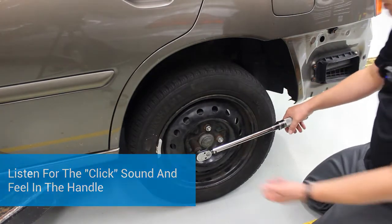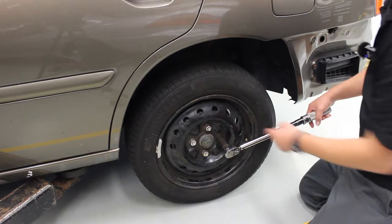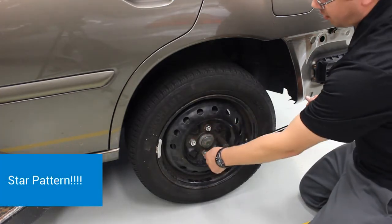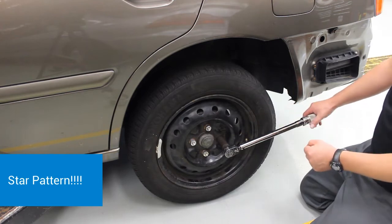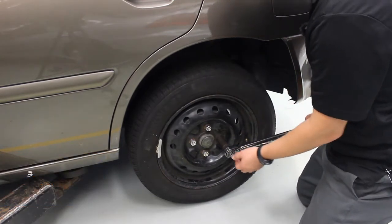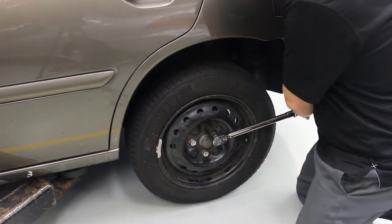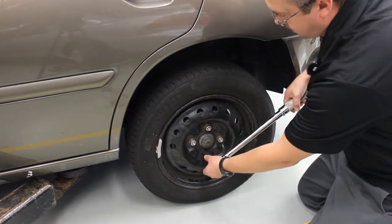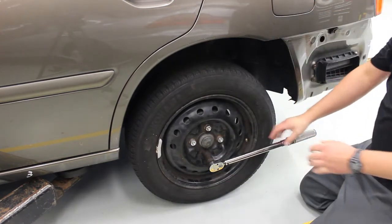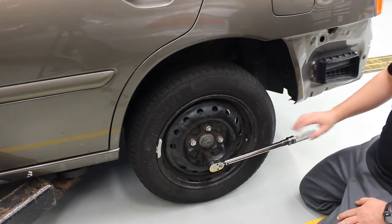It's a little pop of the handle and now it's properly tightened to 80 foot-pounds. I'm going to go across because we always do a star pattern — we go across, then next to it, then across again — so we tighten it nice and evenly. This also makes our brakes perform better. I'm going to go next to it and then across to the bottom. You'll see it move just a little bit — that's good, it means my torque stick got it close and this just got it perfect.